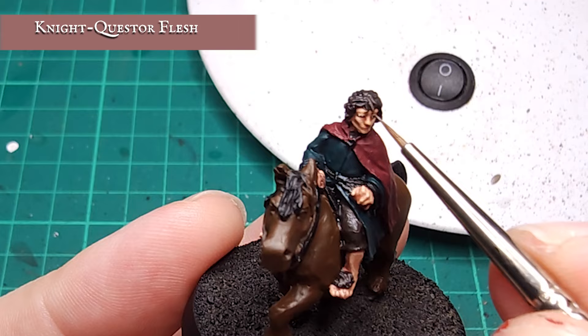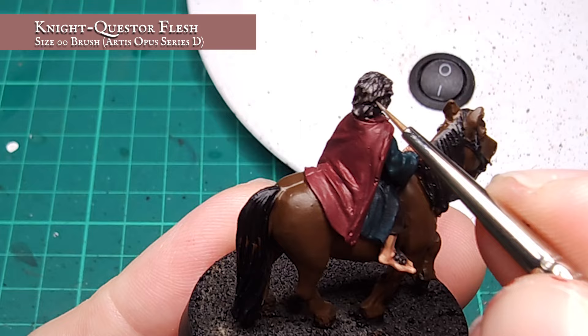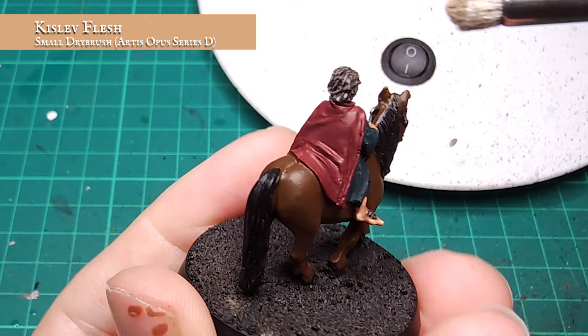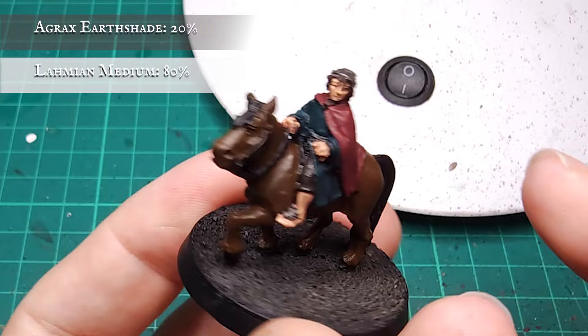I continue building this up by working up to a final layer stage using pure Night Questor Flesh, concentrating this on the outer curls and most pronounced areas of hair to try to get a smooth transition from the recesses through to the upper layer. Finally, I applied a very light dry brush of Kislev Flesh over all the hair just to pick out the tips and absolute outer curls – be super careful not to blemish your finished skin. A glaze was then applied over all the hair with a rough 4-to-1 diluted mix of Agrax Earthshade and Lahmian Medium. Now it's time to get these regal robes sorted.